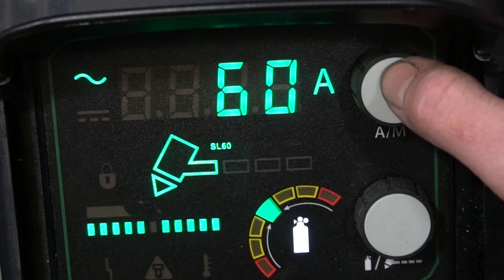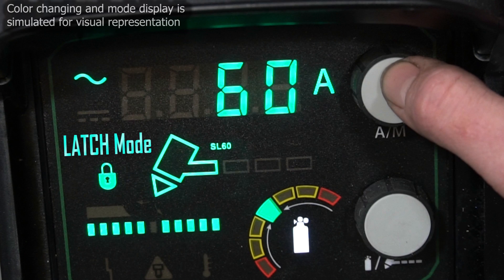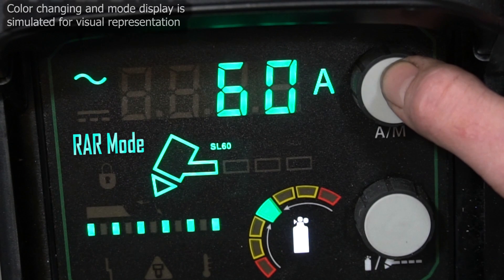The upper knob will adjust your amperage if you turn it, or if you push on it, it will toggle between five different operation modes. Run mode is your basic operation — pull the trigger to go, let go to stop. Pretty simple. Then we have latch mode, which keeps the arc burning after you let go of the trigger to reduce fatigue. It will then terminate after it pulls away and senses there's nothing left to cut, or you depress the trigger again. Next is RAR for Rapid Auto Restart — a system mode that keeps the pilot arc burning through large gaps, keeping the cut very uninterrupted. It's a really nice feature when you're cutting through expanded metal or gratings, or anything with large gaps where you need to restart quickly.